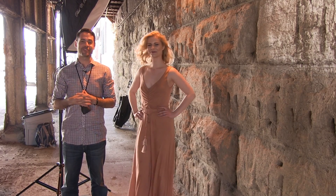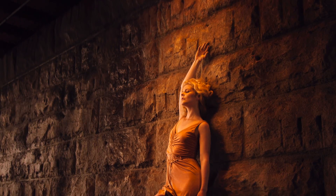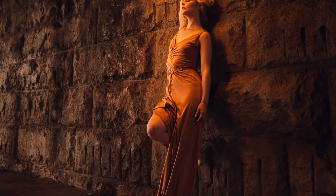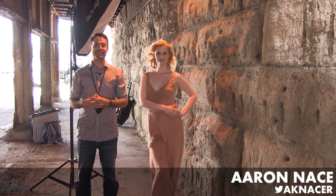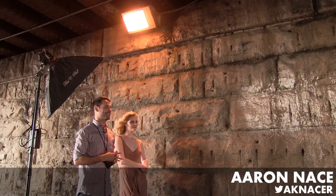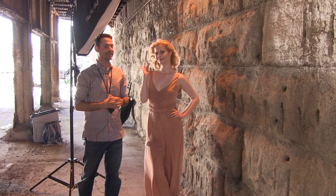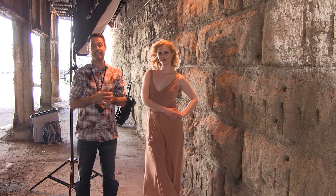Today we're matching ambient light color with strobes. Welcome to Phlearn. My name is Aaron Nace — you can find me on Twitter at AKNace. Today we're under a bridge in Chicago with our model Avery, and we're going to be doing some matching of lighting between ambient light and strobe light.